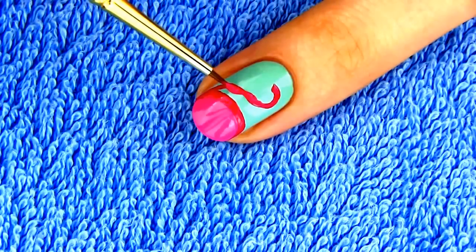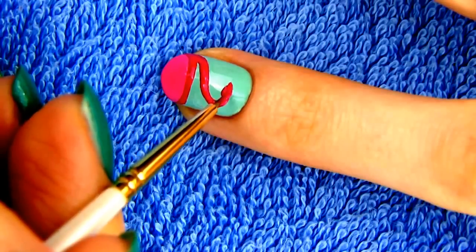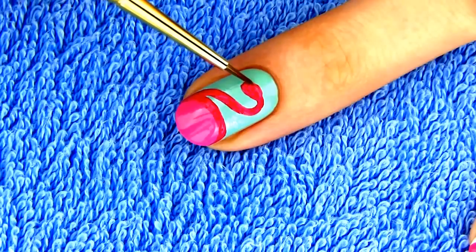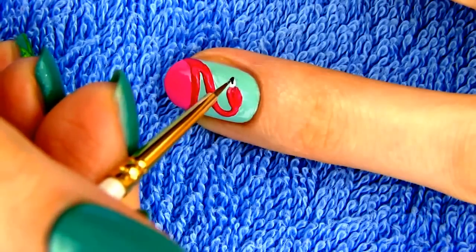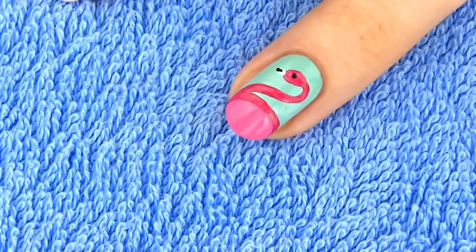Flamingos are known for their beautiful pink color and standing on one leg. Some studies say that they do this to preserve body heat, but flamingos in warmer waters also tend to do it. So maybe that's just the way they like to chill. Draw a wide beak and add a touch of black at the end of it.